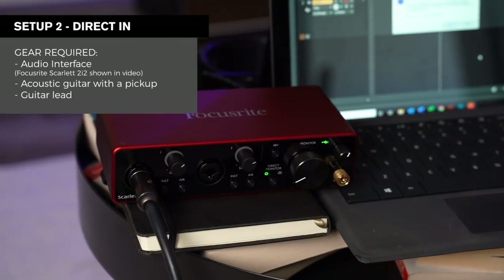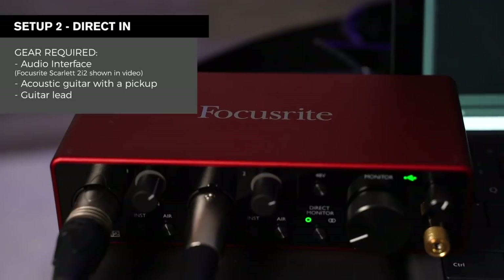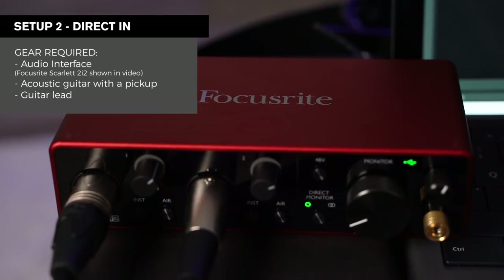Let's move on to setup number two, another budget-friendly option. All you'll need is a USB audio interface and an acoustic guitar that has a pickup in it. The audio interface I'm using here is the Focusrite Scarlett 2i2, which is a super popular interface — really easy to use and at a pretty good price. I recommend the Focusrite interface range not only because they make great interfaces, but you also get a whole bunch of free software and recording tools, and their customer support is absolutely outstanding.